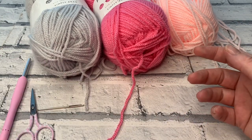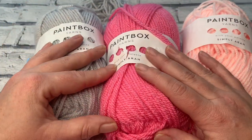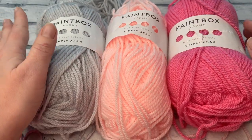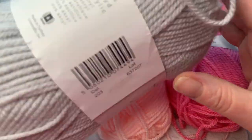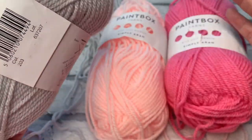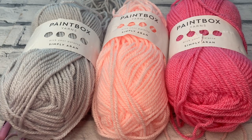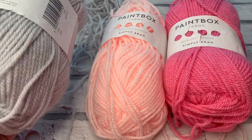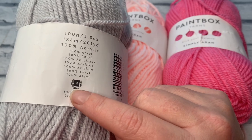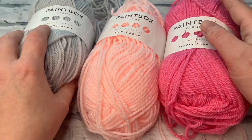Let's find out the materials we're going to need to make our very own Tripoli coaster. I'm going to be using some Aran-weight yarn in three different shades. I love Paintbox yarns — they're such good value, usually on some kind of special offer, and at 25% off I think it's down to about £1.87 a ball, which is a great price for a quality acrylic yarn. It's 100% acrylic, Aran-weight or worsted in American sizing size 4, and it comes in a 100g ball.